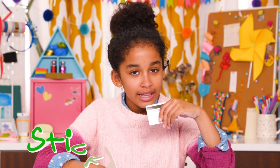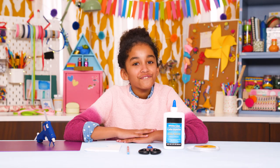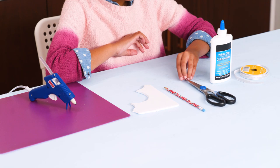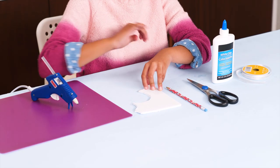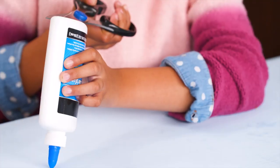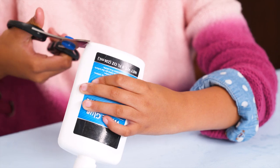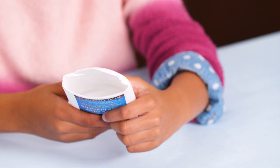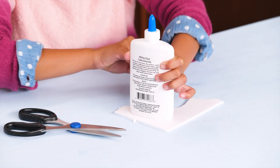My first line of defense: my sticky safe. For this, you'll need some ribbon, an empty glue bottle, scissors, a pencil, some foam poster board, and hot glue. Carefully cut off the bottom of the glue bottle. Rinse it out if there's any glue left inside. Now trace it onto the foam board and cut it out.